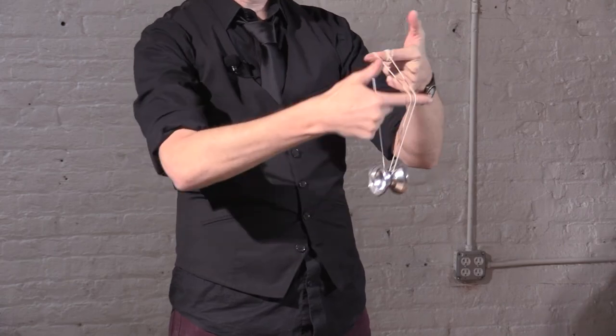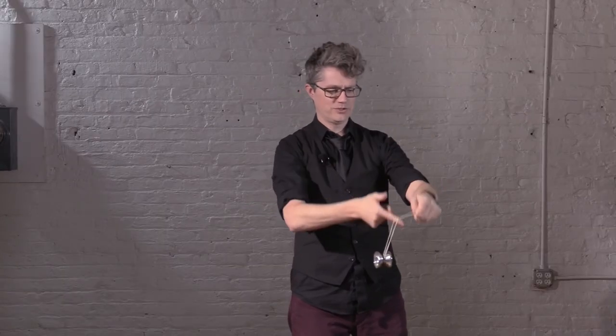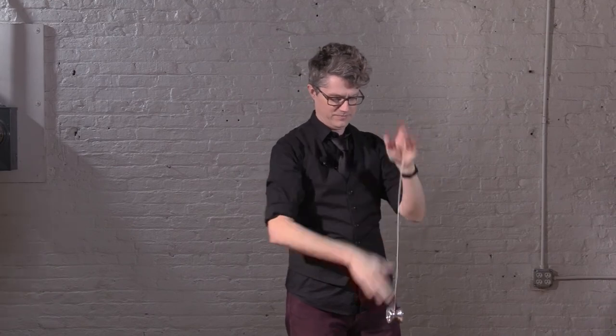One hand under and forward, the other hand under, one, two, three somersaults. Get out. Done.